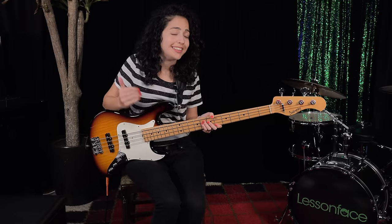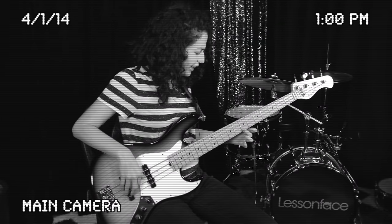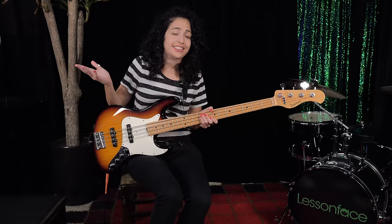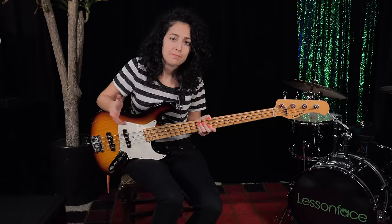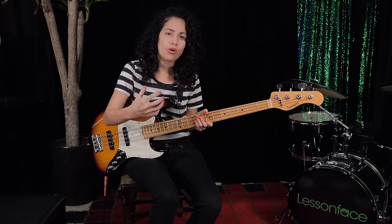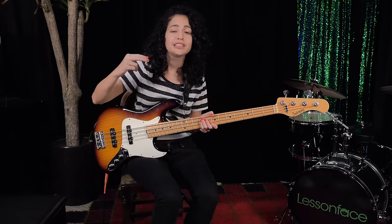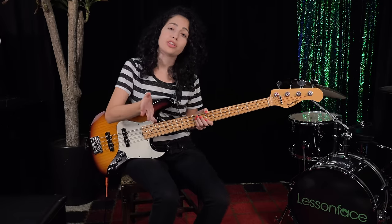First of all, let me show you what's not going to help you achieve full mastery over the bass neck. This exercise is not going to help you get to know your bass neck better, and I'll tell you why. If you ever had to memorize a poem that has 20 lines, you would never try to memorize all those 20 lines together. You would do two lines at a time, which breaks it down and makes it way easier.